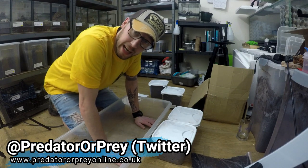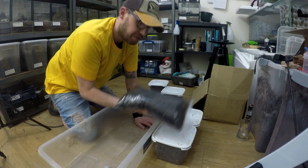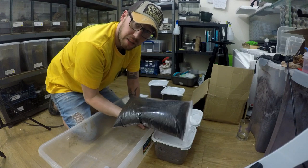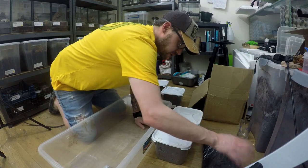Hey guys, thanks for coming back to the channel, it's Garth — Predator Pre-Online. So I showed you I had a ton of this stuff arrive — this is what it looks like — lovely fermented flake soil to sort out these Dynastes Hercules lychee, the rhino beetle.